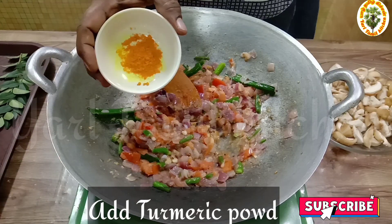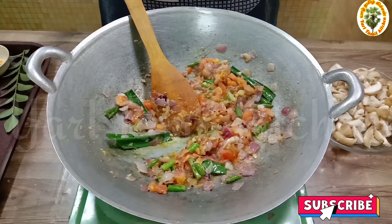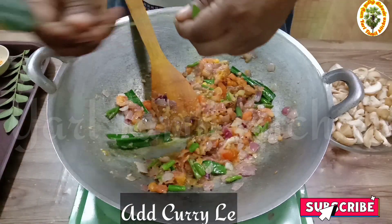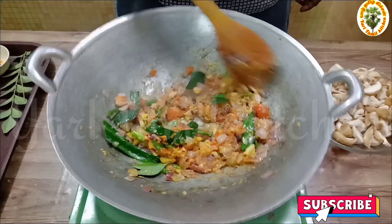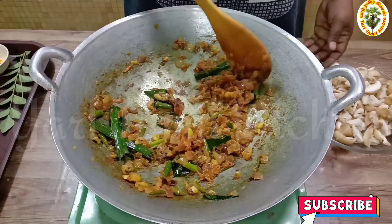We can cook it in the oven for 18 minutes. We will cook the dish with a good taste.